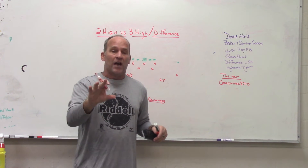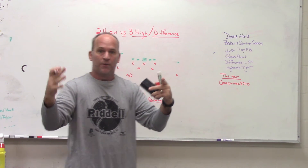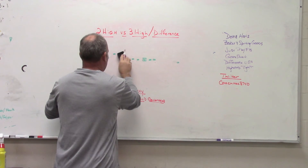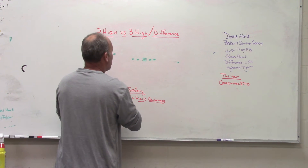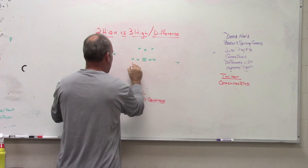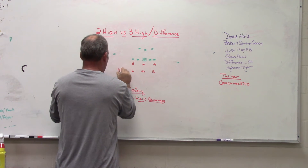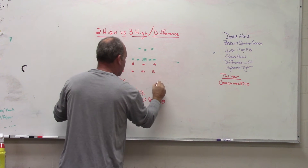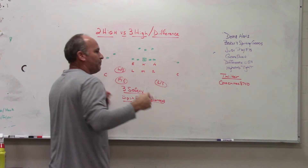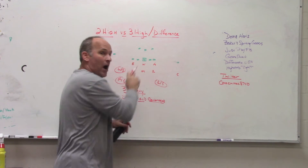Not to confuse you: three safeties and three-high safeties are two different things. We have been a base three-safety team the last couple of years but only playing a two-high structure. We have been a base stack team, a base three-safety personnel team — our base premise and coverage was split field from two-high structures.